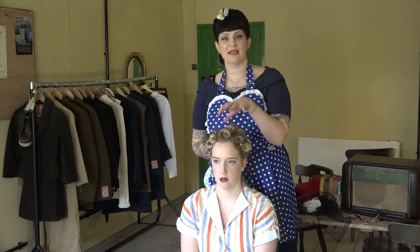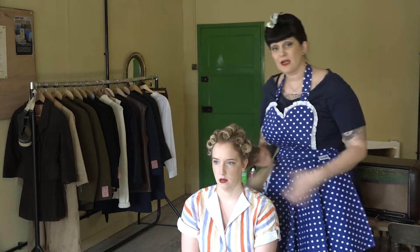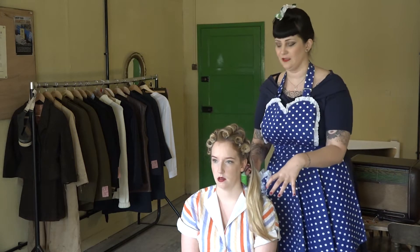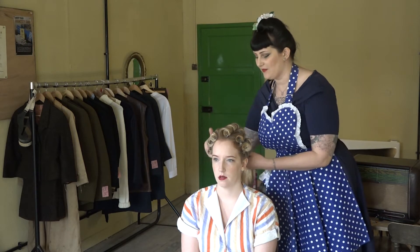While the curls are cooling down we are going to curl the hair at the back as well. I've already run a little bit of product through the hair here, and as you can see Tammy has lovely long hair. We're now going to curl all the hair up into these elevated pin curls.